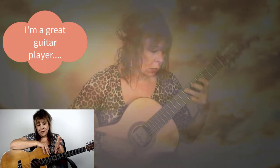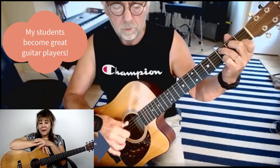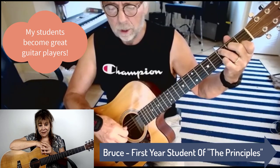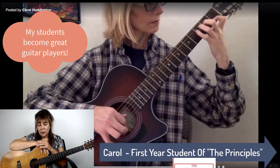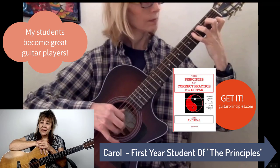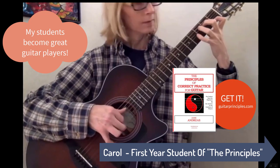Happy practicing and I'll see you next time. I am a great guitar player and my students become great guitar players because I share with them all my practice and playing secrets. If you'd like to become a great guitar player, the best place to start is with my book, The Principles of Correct Practice for Guitar. You'll learn things you never heard of before and it will change your guitar playing life.